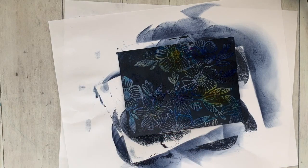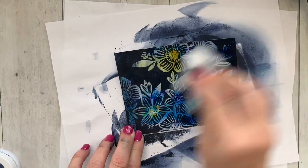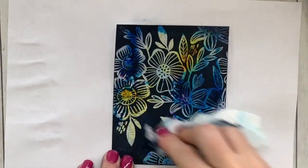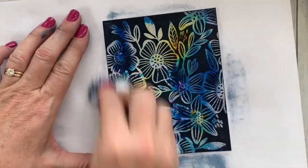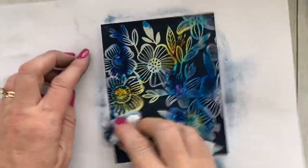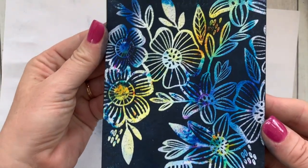Now it looks like a little bit of a hot mess, right? Grab a paper towel — I like to add just a little bit of water to get it a little damp — and you're going to basically buff that excess ink off of the embossed image. Look at that color just peeking through on the embossed — oh my gosh!